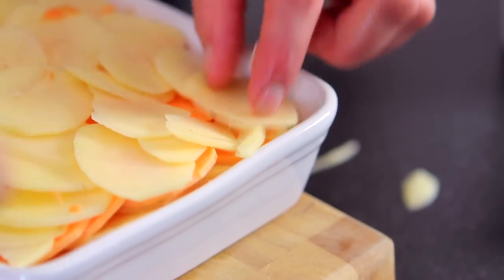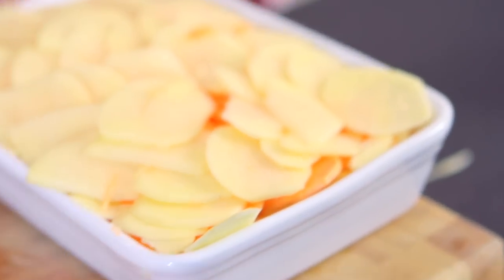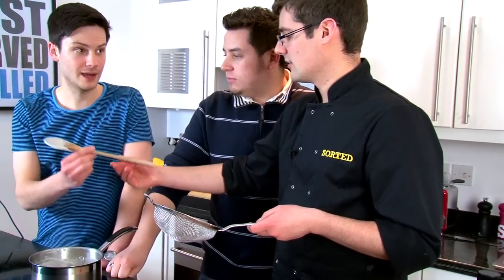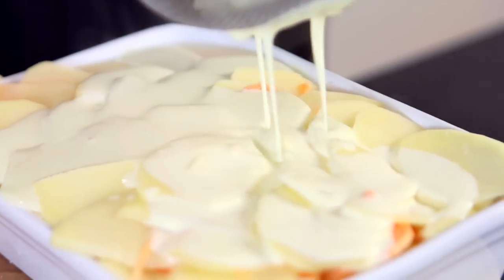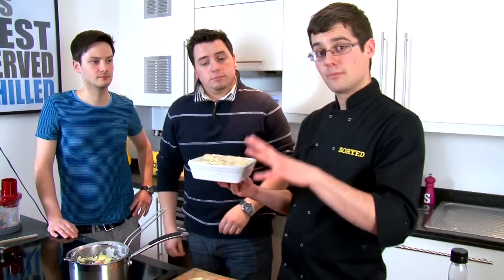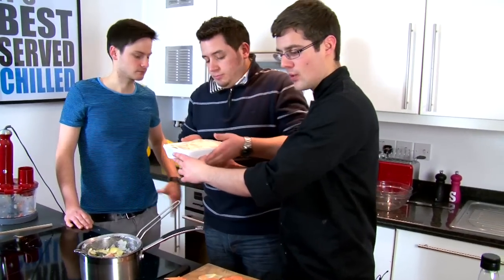I think we're about there — push it all down, and then we take our cream. You can see the cream's been bubbling there, very infused. Just taste that — it's garlicky, it's thymey, it's herby, it's got the onion. Then we just pour that over, and the whole thing dribbles down between the layers. At this point it goes into an oven at about 160 degrees, so not too hot, but for a good hour, and it'll all bubble up and cook all the way through.